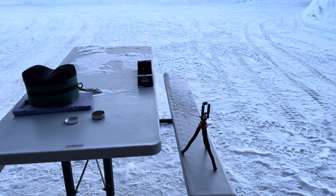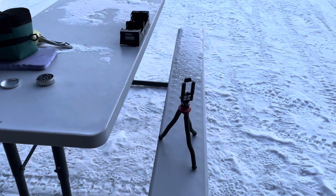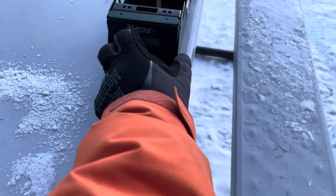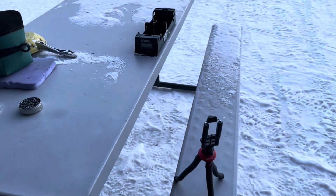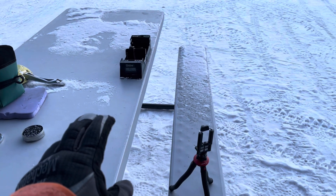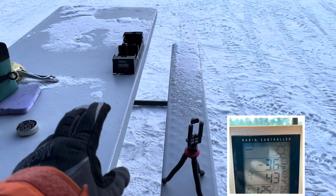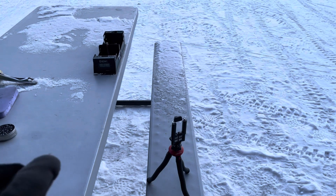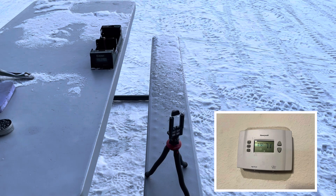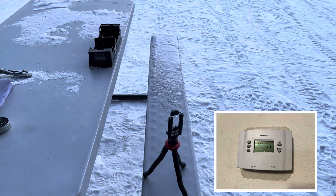Hey YouTube, it is a chilly willy out here today. We're going to do a science experiment — I'm going to chronograph shooting at minus three degrees, and then we'll test the gun with air from inside the house at 71 degrees. So let's get the gun and start the test.